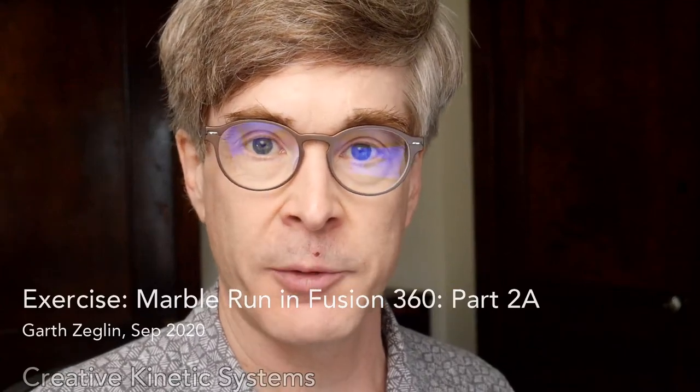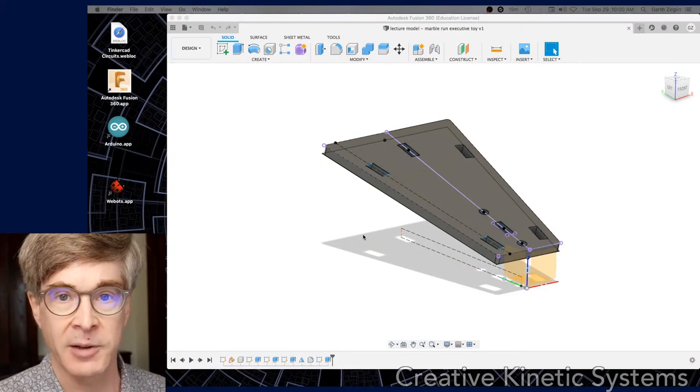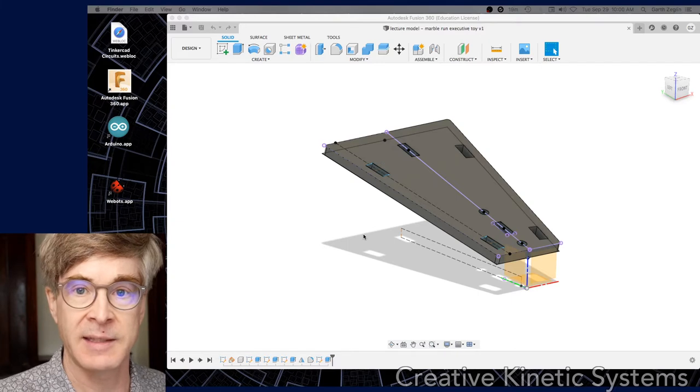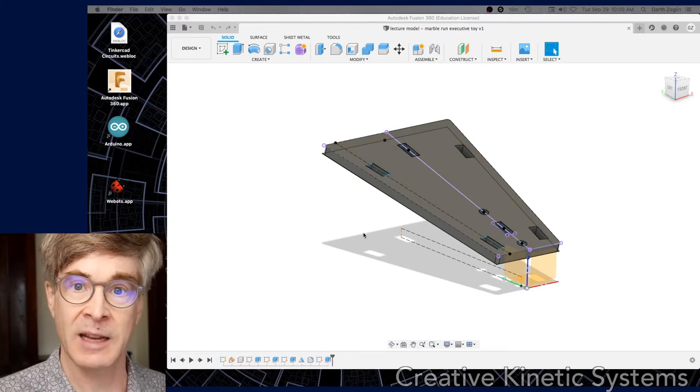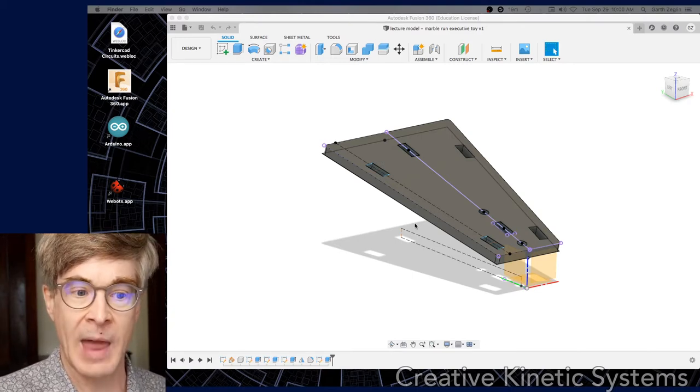This video will continue the sample solution for the Marble Run exercise. In part two, we're going to finish out the other parts. In this particular video, I'm going to focus on just the other fabricated parts and then separately deal with inserting the vowel pens and export to DXF. This is going to be recorded in real time as I draw it for the first time.